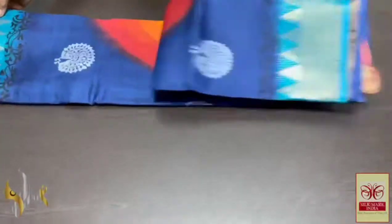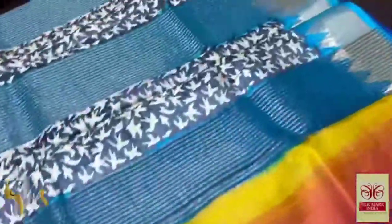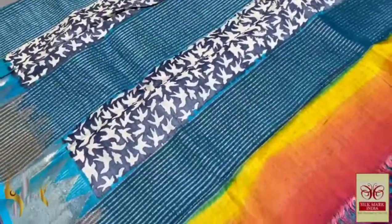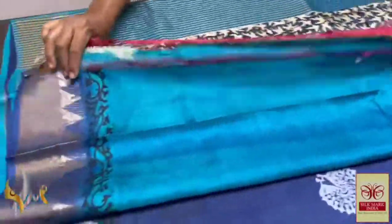Pure Tassar silk saree with Witherba bolas, hand-painted as well as hand block printed mixed technique sarees. Very elegant, beautiful pallu here in multi colours. The base of the pallu is in blue with grey as well as block printed designs.